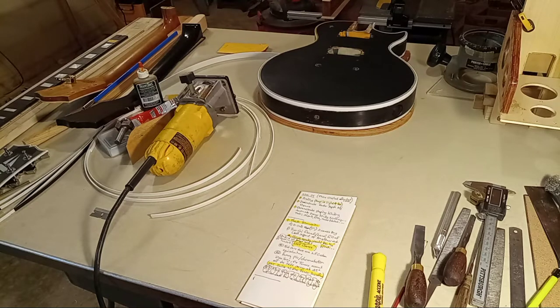Hey guys, this will be video 24 for the Gibson Les Paul Custom Restoration. I'll briefly cover the delay since video 23 up to this one.